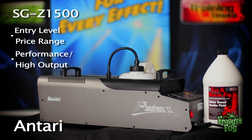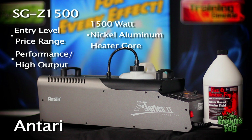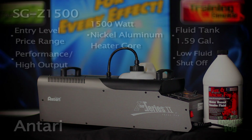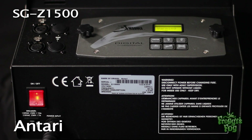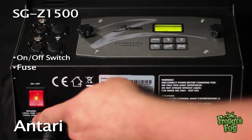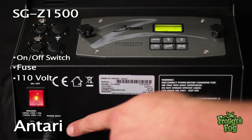The Antari Z1500 features an efficient 1500 watt nickel aluminum heater core. The fluid tank has a 1.59 gallon capacity and features a low-fluid shut-off sensor. The Z1500 comes with a standard on-off switch, fuse, and 110 volt power input.